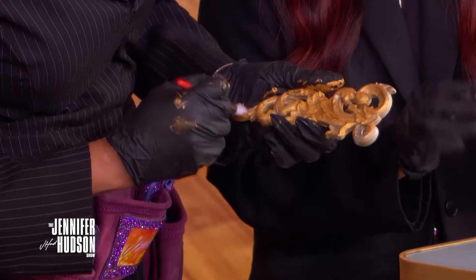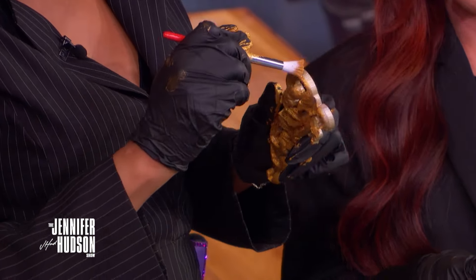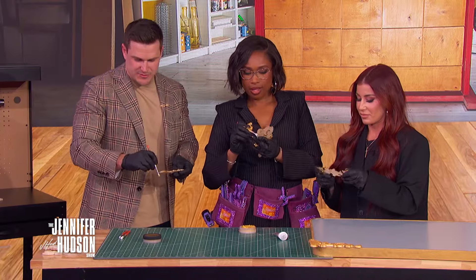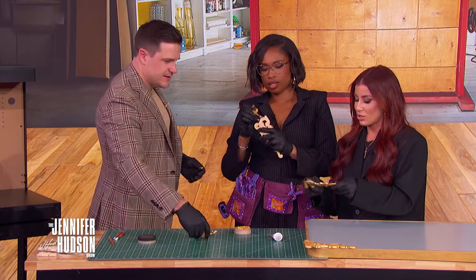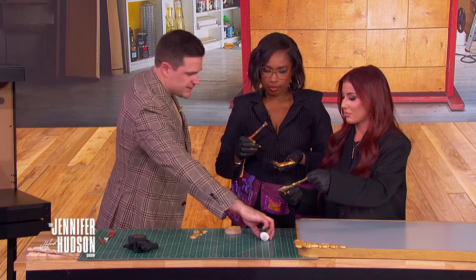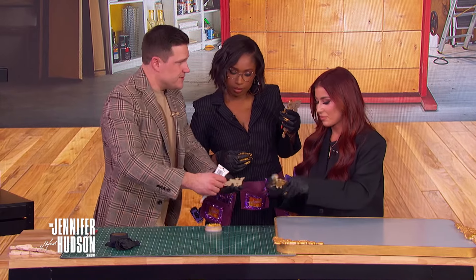Once the wax looks how you want it, apply glue. In real life you'd wait for it to dry — give it overnight. Mark the center of your mirror and the sides. Then get creative with placement because it's your own expression. Bop the appliques on and set them where you like.